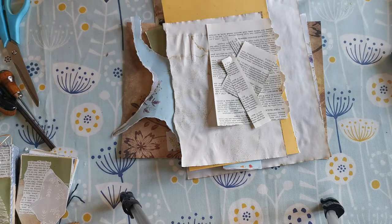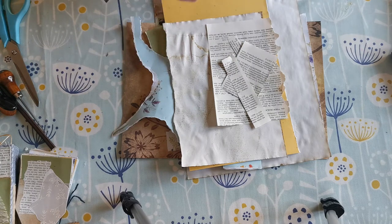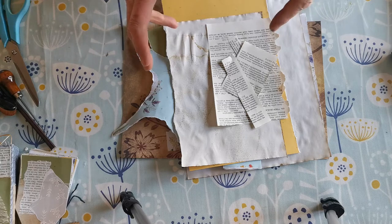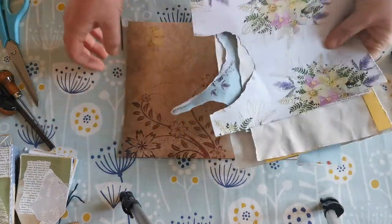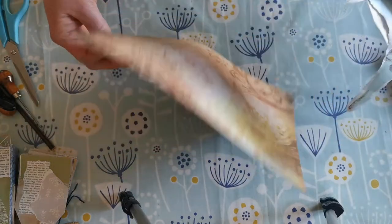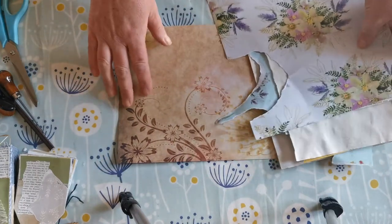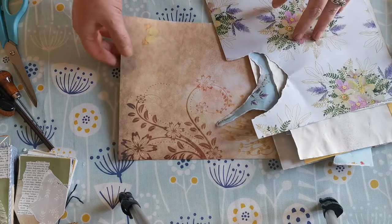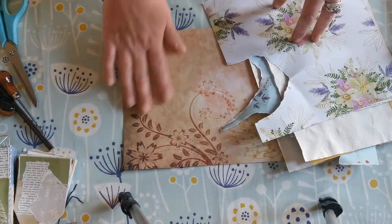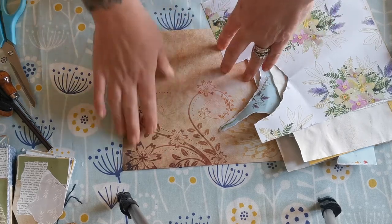Good morning, my beautiful crafters! Claire here again from Butterfly Creation Arts. We'll carry on doing a bit of scrapping, so you'll need your scrap paper and some of this lovely card that I'm now going to use — it was one of these I'm just using up to make my tags.